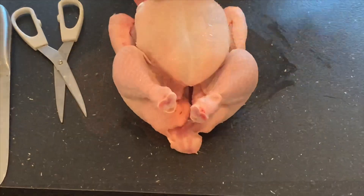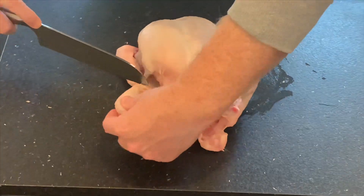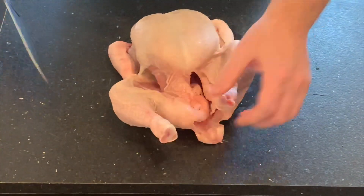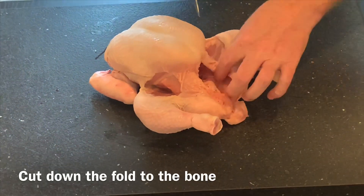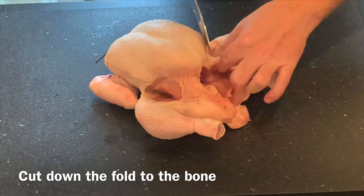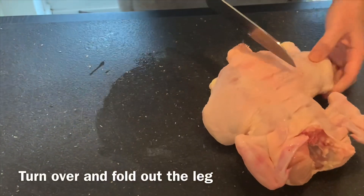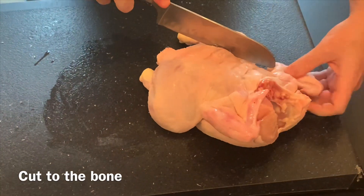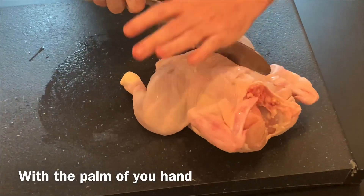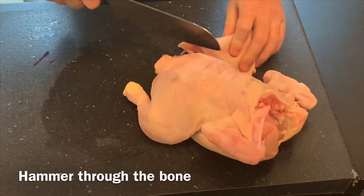Once the string has been removed we then need to take the legs off, so to do this cut down the fold between the leg and the breast until you expose the leg bone. Once you've exposed the leg bone just remove a bit of the sinew, turn the bird over and then cut through until you reach the bone, then with a flat palm of your hand push down or hammer down there and that will take it straight through the bone.